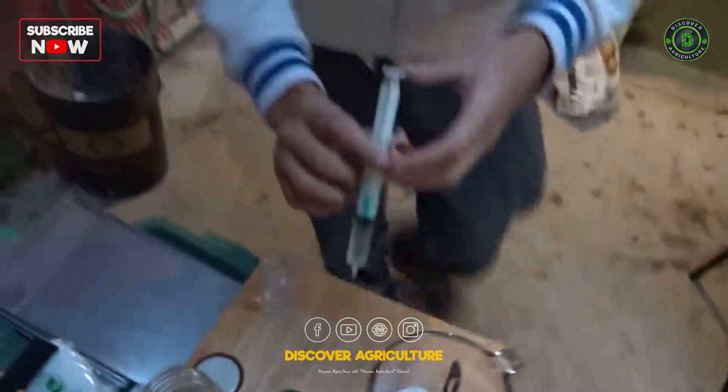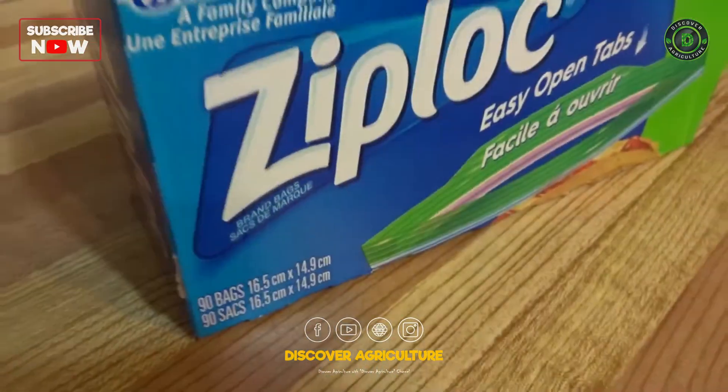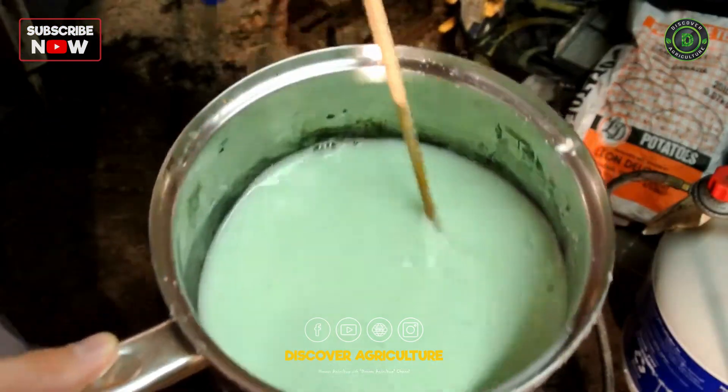Get your supplies together including a syringe or measuring spoons, measuring cup, something to stir with, a stove, and a pot.